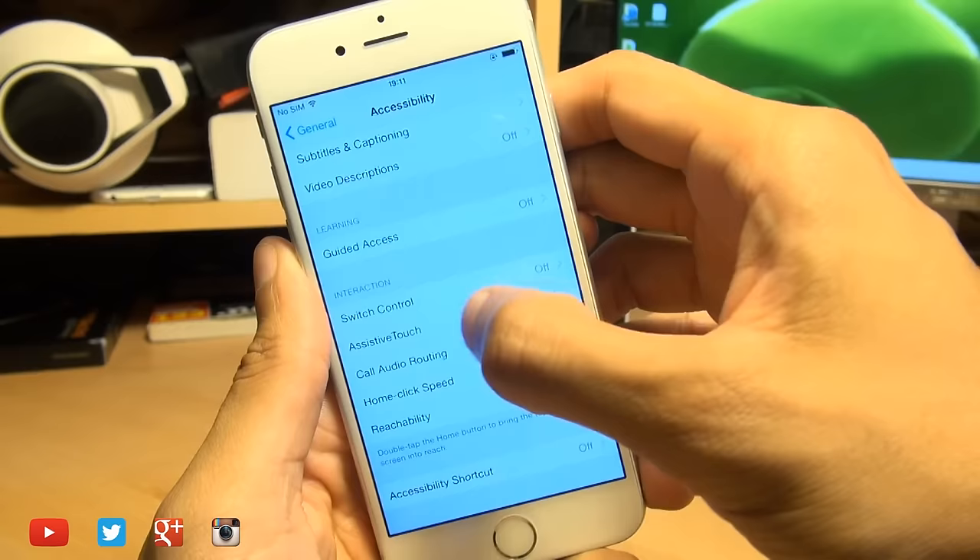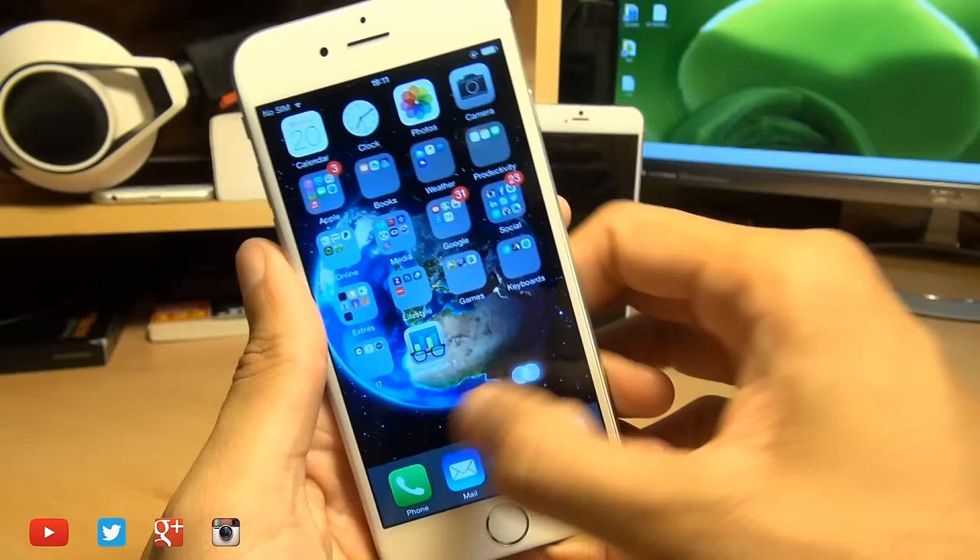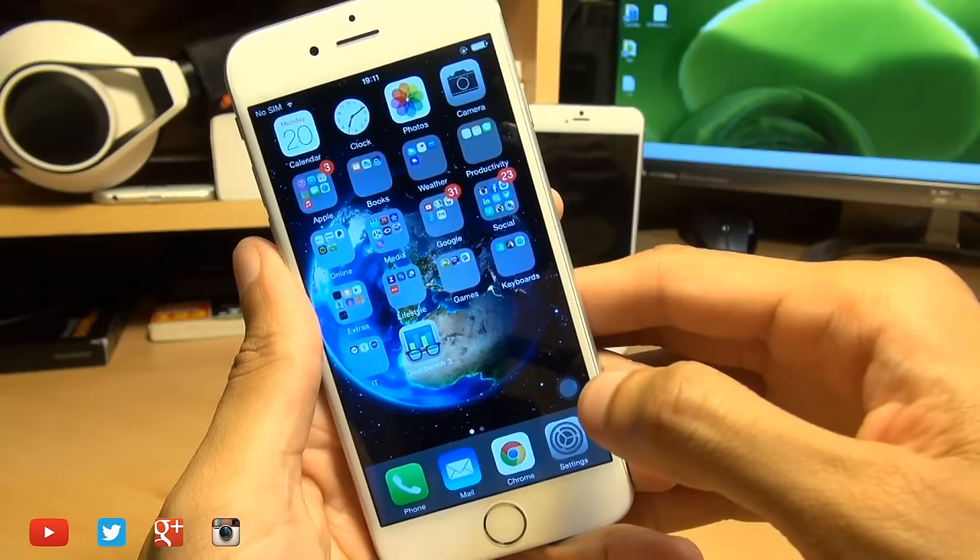Turn this on and you'll notice a button up here on the screen. Now this button you can move around, and by not using it, you can get it to go transparent, like you can see here. This is particularly useful for one-handed operation.